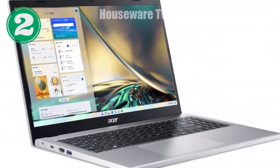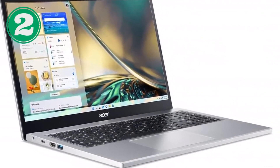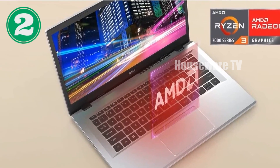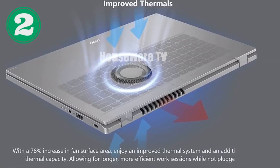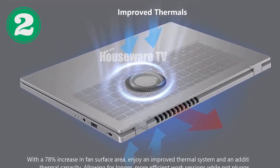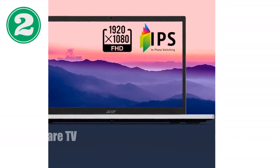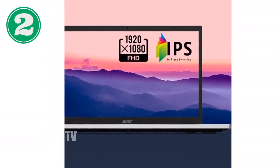The Acer Aspire 3 sports a 15.6-inch Full HD IPS display with a resolution of 1920x1080 pixels. The screen offers crisp and vibrant visuals with narrow bezels that enhance the viewing experience, making it great for streaming content or working on documents. The anti-glare finish ensures that you can use the laptop comfortably even in well-lit environments.